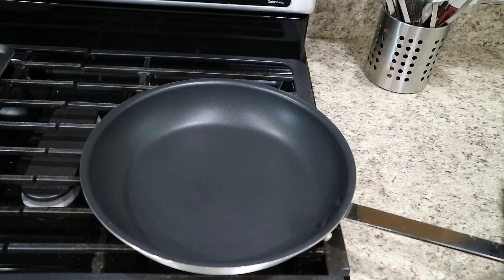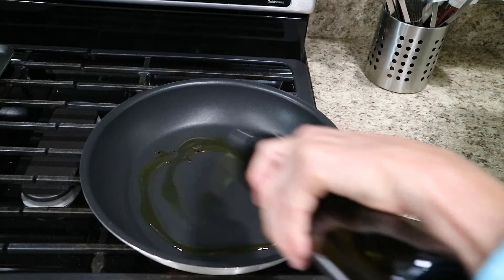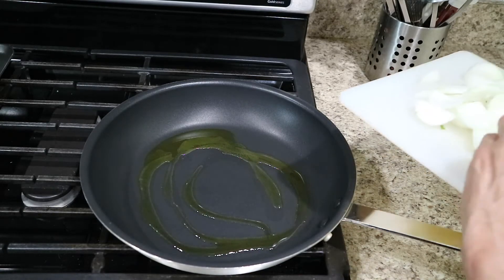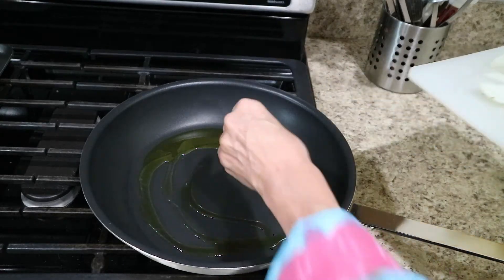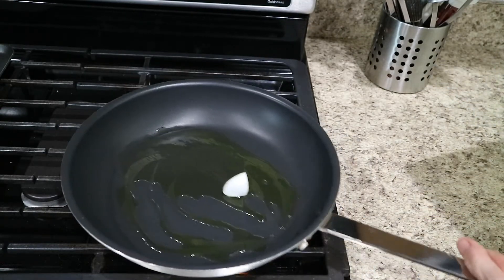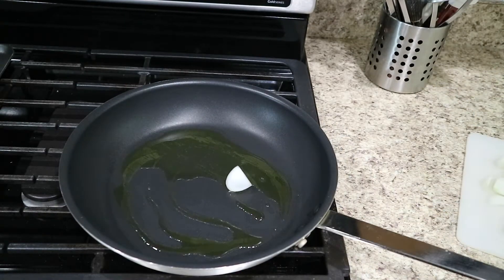I'm going to add some olive oil in there. If you want to test it, just throw a little piece in there and hear a little sizzle — almost ready. You can see it's bouncing around, crisping up.